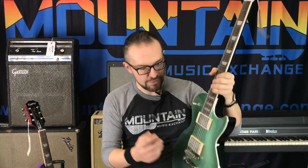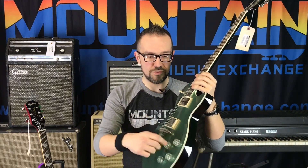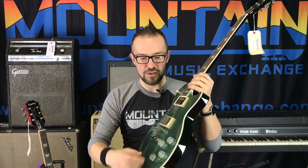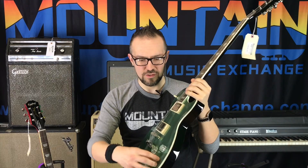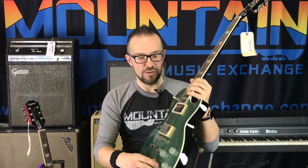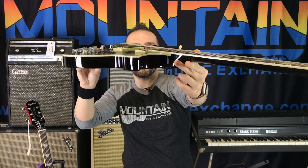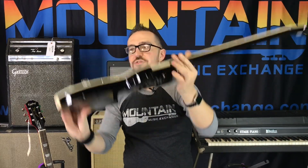Especially with the comfort carve right here, it just sits right up against you the right way. This one does feature coil taps — I've checked, so we're good. You've also got a phase tap, which is very cool. There's also an ABR-1 style bridge with Nashville-style posts.